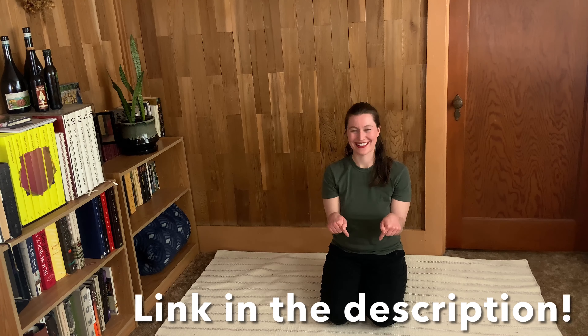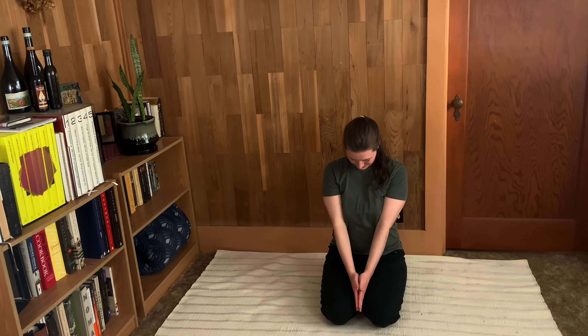That is it for today — you are all done! Come back to this again and again to nourish your knees, build your awareness and your strength. If you want to work out with me some more, I have a link down in the description to some of my online classes. To support our channel and help us make more videos like this, please like, comment, and subscribe — it helps us so much. Thank you, and I'll see you next time on the mat.